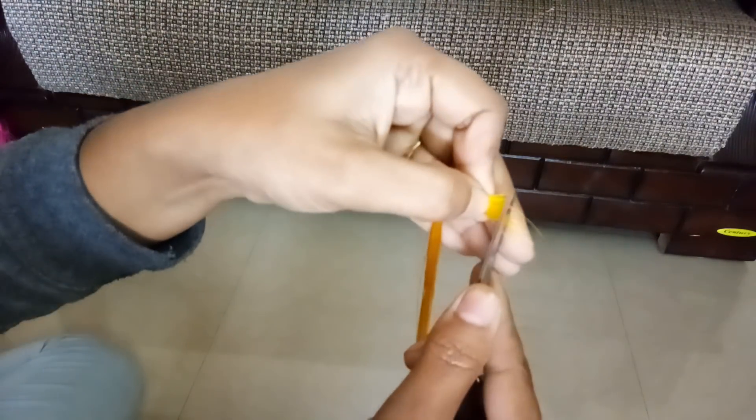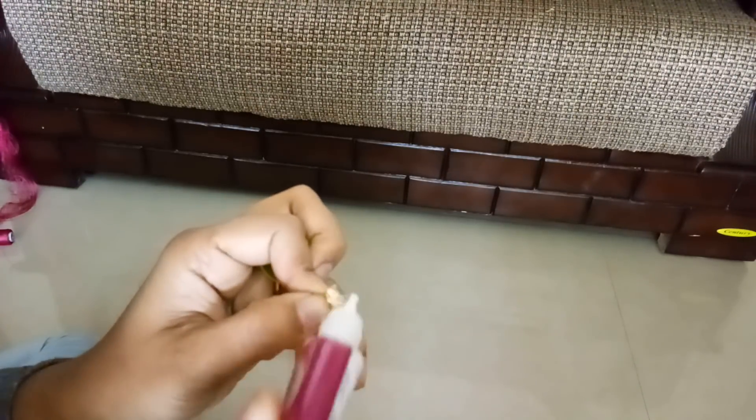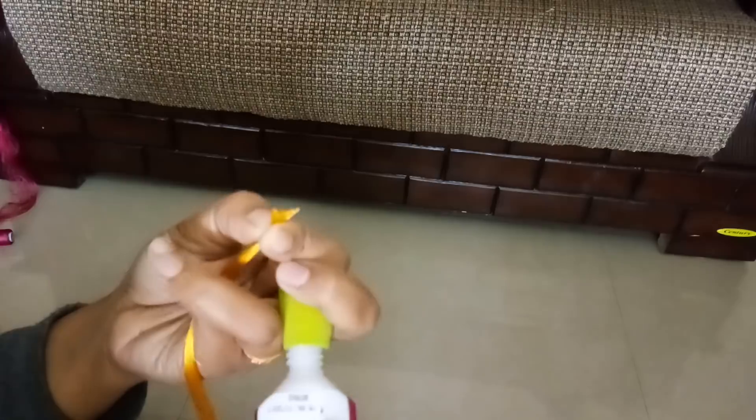Whatever excess is there, just trim it, and with the help of glue I'll lock the threads.